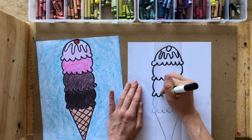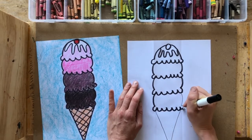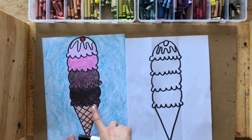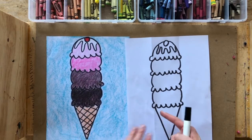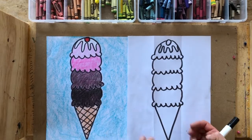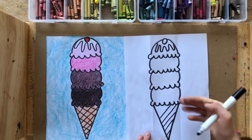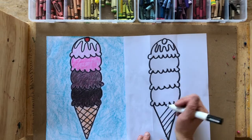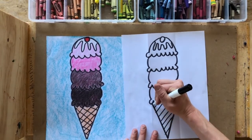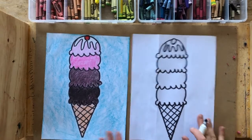Outline the last ice cream scoop and the cone outline. If you want texture on your ice cream cone, all it is are diagonal lines going across from top to bottom, then crisscrossed with diagonal lines going in the other direction. Start with parallel diagonal lines going from one side top to bottom all the way through, then overlap them with diagonal lines going in the other direction so they crisscross. There we go — now we have the outline of our ice cream sundae cone.